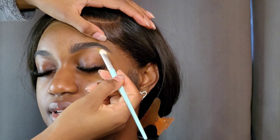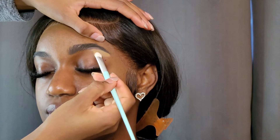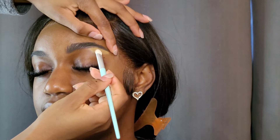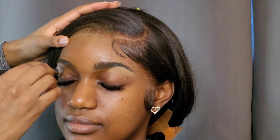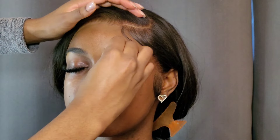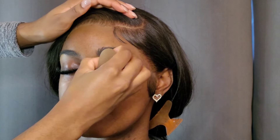Next I'm just cleaning up her brows and carving out the shape using the Two Faced concealer in butterscotch. Please don't pay any notice to my overgrown nails — I really didn't know whether or not I wanted to get a new set or just grow them out, so I just left them alone and was cutting them as I went to avoid breakage. Now I'm blending out the concealer around her brows.